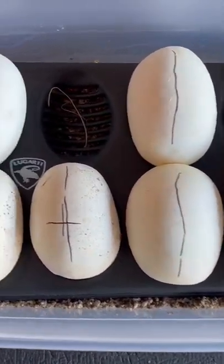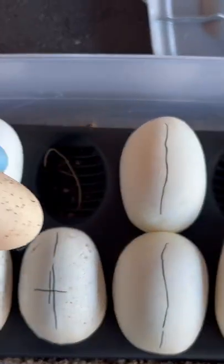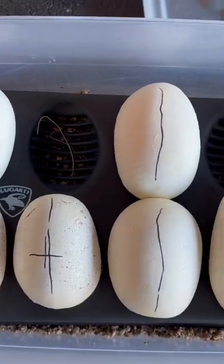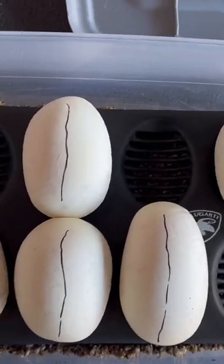I made my egg box and got all the eggs in it and candled them all. She had a total of eight eggs but seven good ones and one slug. I'm going to go ahead and put the press and seal on it right now, get it covered up, and put it in the incubator.